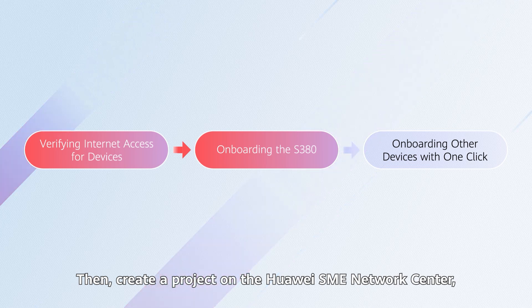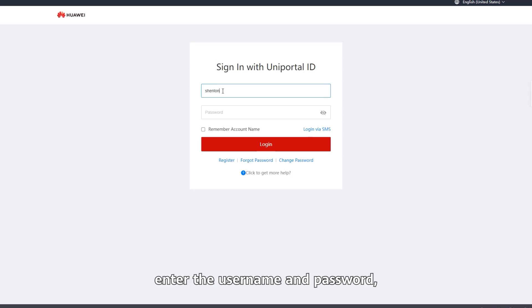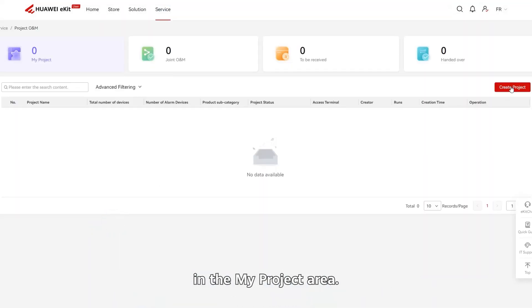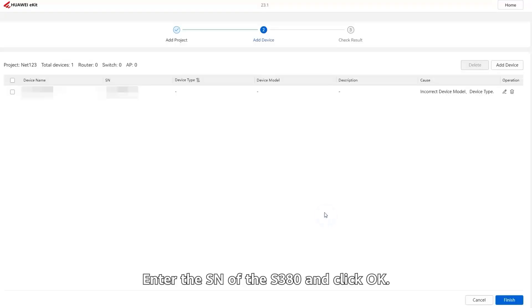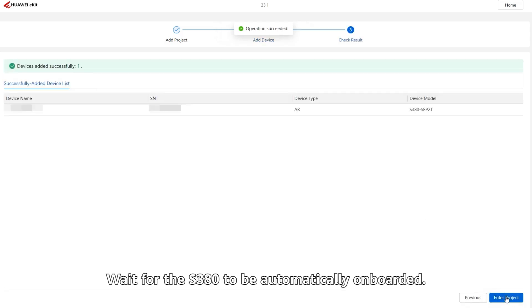Then, create a project on the Huawei SME Network Center and onboard the S380. Log in to the Huawei SME Network Center website, click the login icon, enter the username and password, and select a country or region. Click the Service tab and then click Project O&M in the My Project area. Click Create Project. Configure project information and click Next. Click Add Device and select a device adding mode. Enter the SN of the S380 and click OK. The device is displayed in the list. Add any additional information as prompted and click Finish. Wait for the S380 to be automatically onboarded.